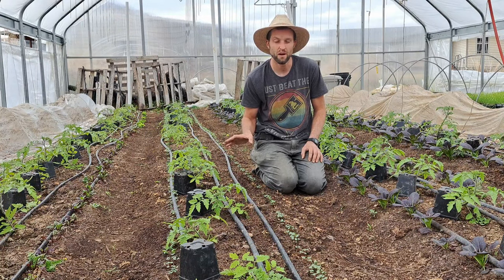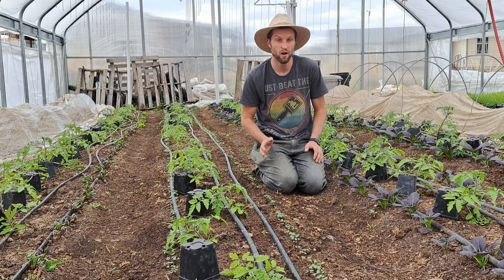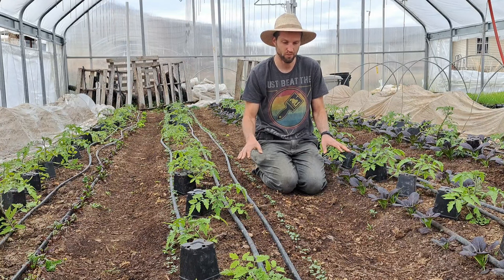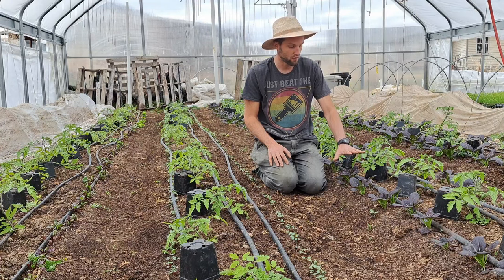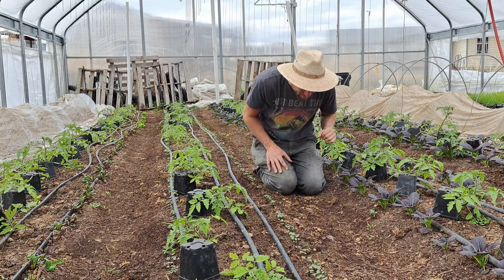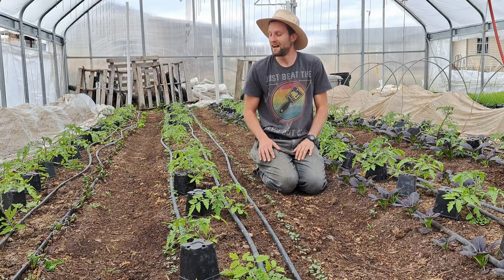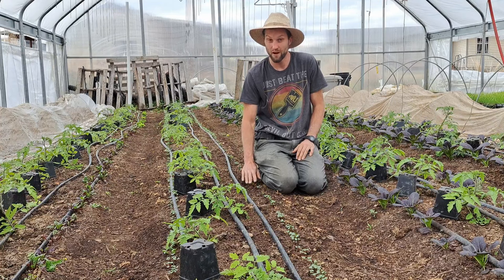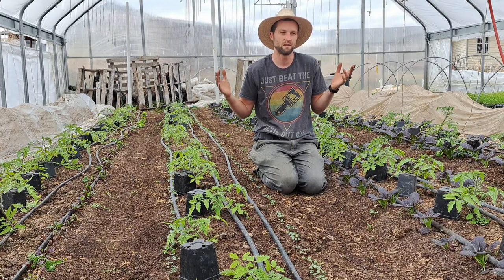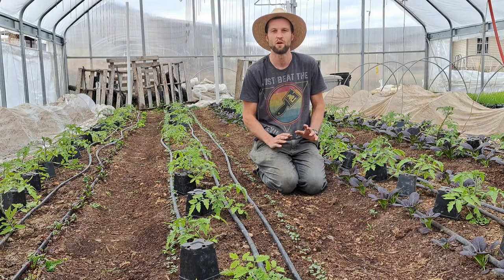Each one of these beds is 40 feet long by 30 inches wide — honestly about the same size as your average garden — but we're basically getting two crops for the price of one with these interplants. We have tomatoes and bok choy, tomatoes and radishes over here, and tomatoes and beets over here. This is the farming version of what I'm talking about, but the same thing applies in your garden, homestead, or whatever you're doing to grow food.